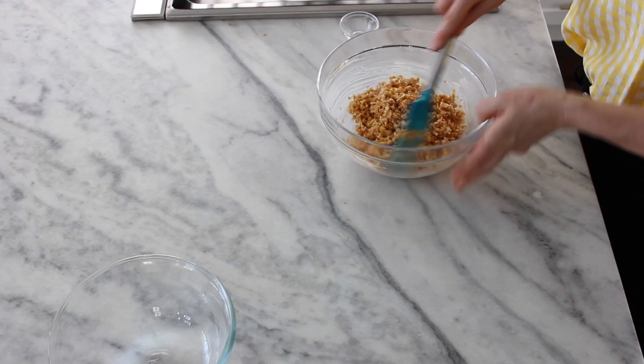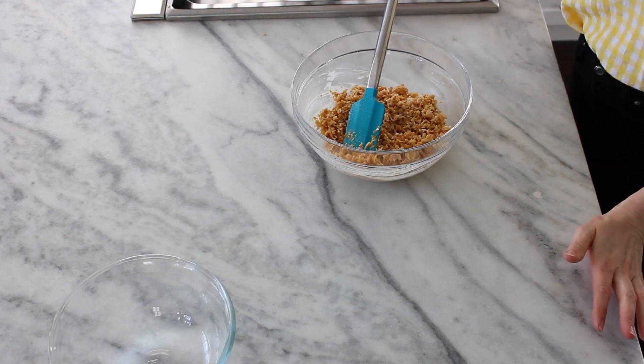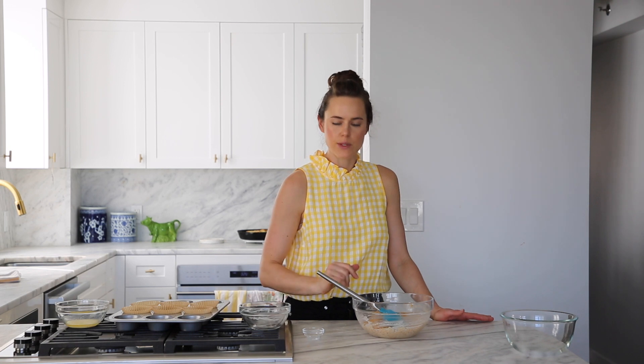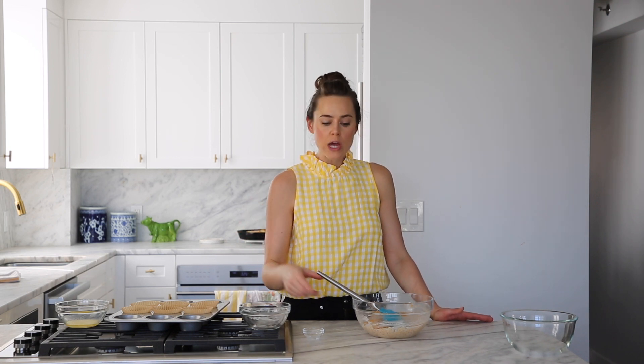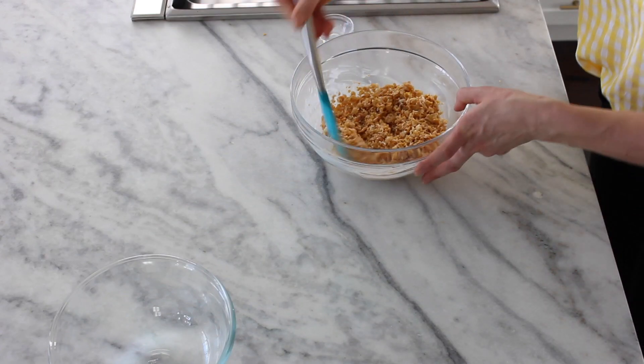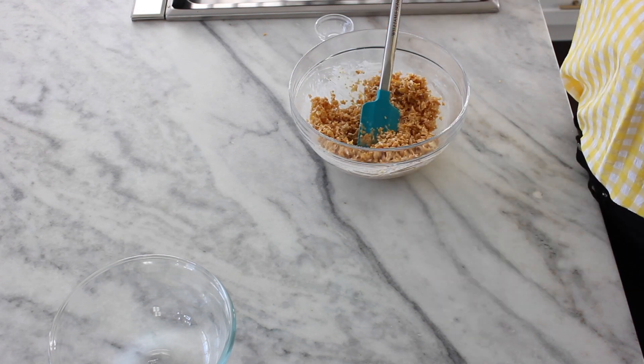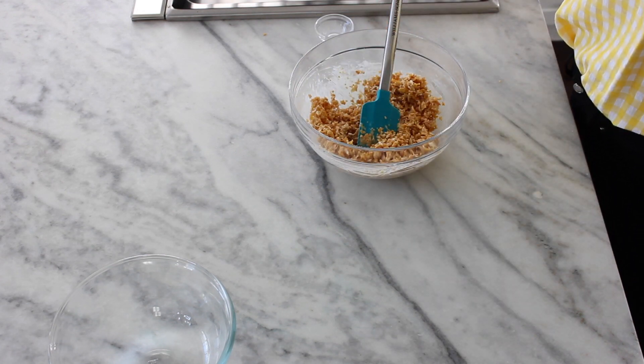We can talk about molds — you could press these into little bowls if you'd like. We're going to use muffin tins. It's not going to make a perfect round cup, but it'll be thereabouts and easy to achieve at home. If you wanted to purchase silicone molds, you could do so — I'll link down below. We're just going to let this cool a little bit, and while we do that, we'll go ahead and make our other ones.